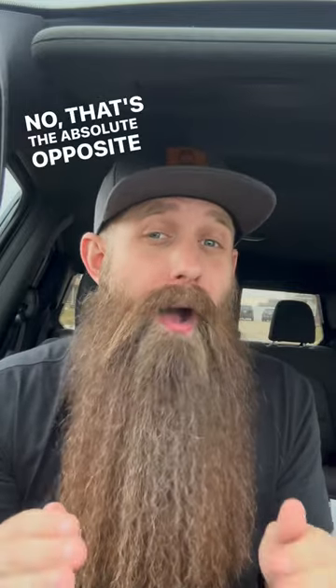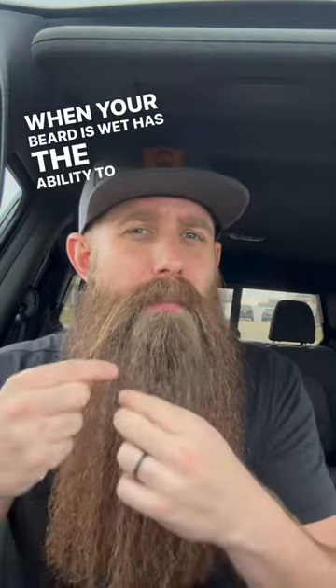You may have heard before: don't comb a wet beard. That's the absolute opposite of what you should be doing. When your beard is wet, it has the ability to be more elastic and kind of bounce back, rather than when you catch a snag when it's dry — it's going to break it or pull that hair out prematurely. Give it a shot in the shower, comb your beard.